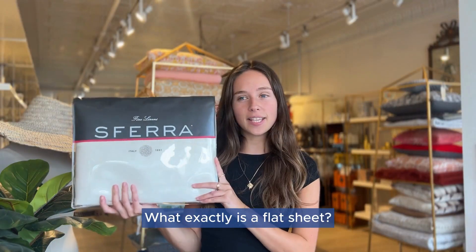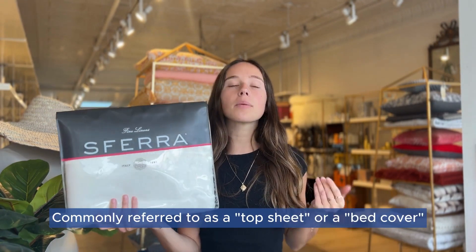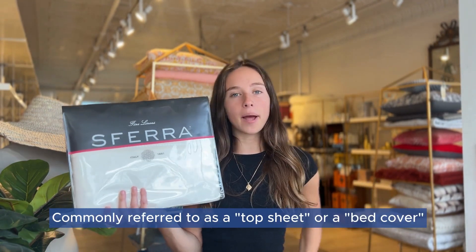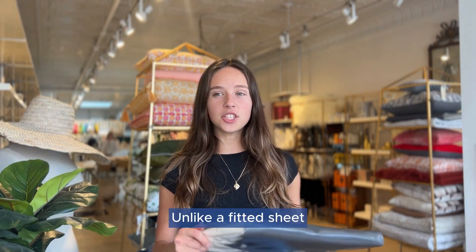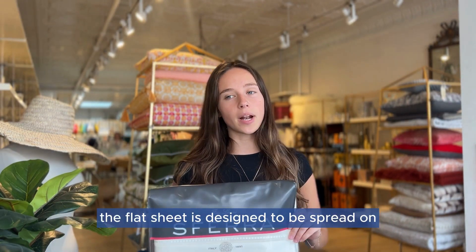What exactly is a flat sheet? It's a rectangular bed sheet that lacks elasticized corners or fitted pockets, commonly referred to as a top sheet or a bed cover. Unlike a fitted sheet, which snugly fits around the corners of the mattress, the flat sheet is designed to be spread on top of the fitted sheet.